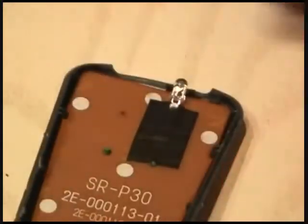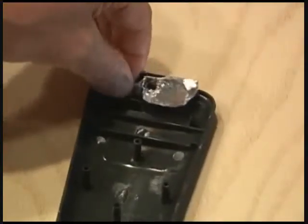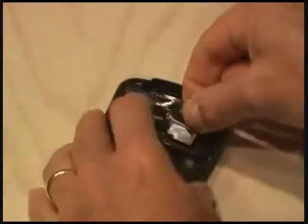When that's done, get a small piece of material and form it around the area behind where the LED can be found. When that's done, you'll also want to tape this down to keep it in place.